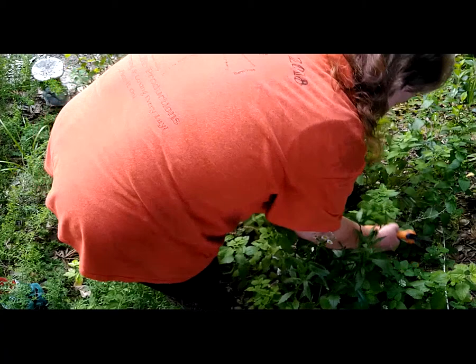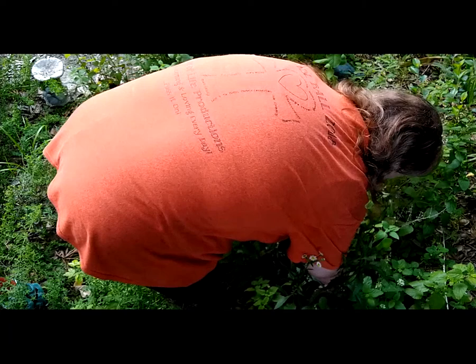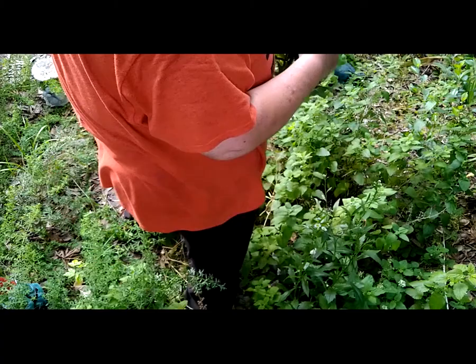I don't want to harvest all of it. I just want to put some back as tincture because it makes wonderful cold medicine — cold and cough medicine.